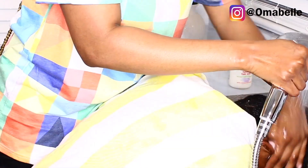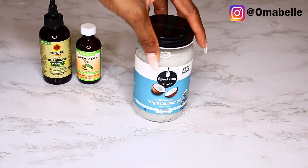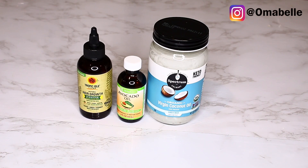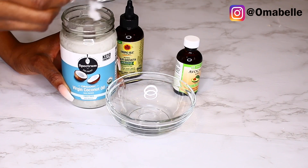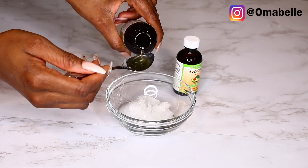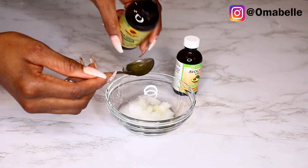I used cold water to rinse off her hair — she asked me to put some water on her face too! I dried out her hair and now I'm making a hair oil that is 100% natural. I'm using organic virgin coconut oil, organic avocado oil, and Jamaican castor oil — I absolutely love these three products when you want to make your own natural grease. I added two tablespoons of coconut oil, two tablespoons of castor oil, and two tablespoons of avocado oil.